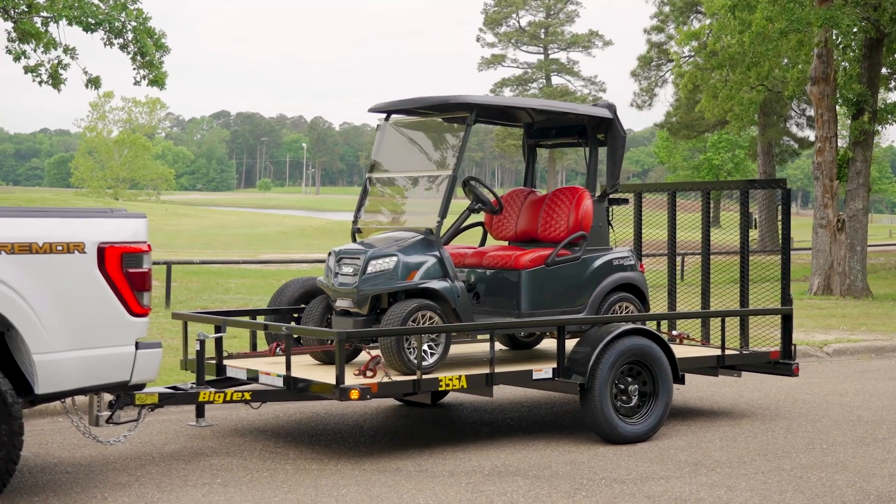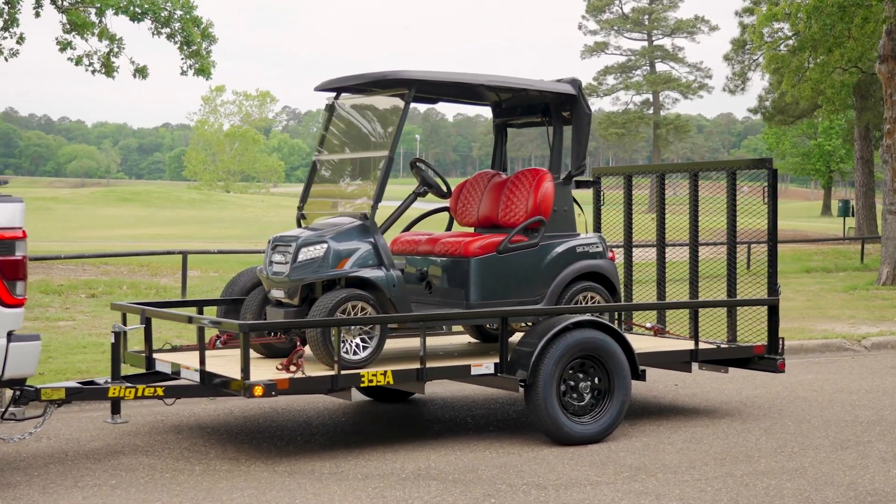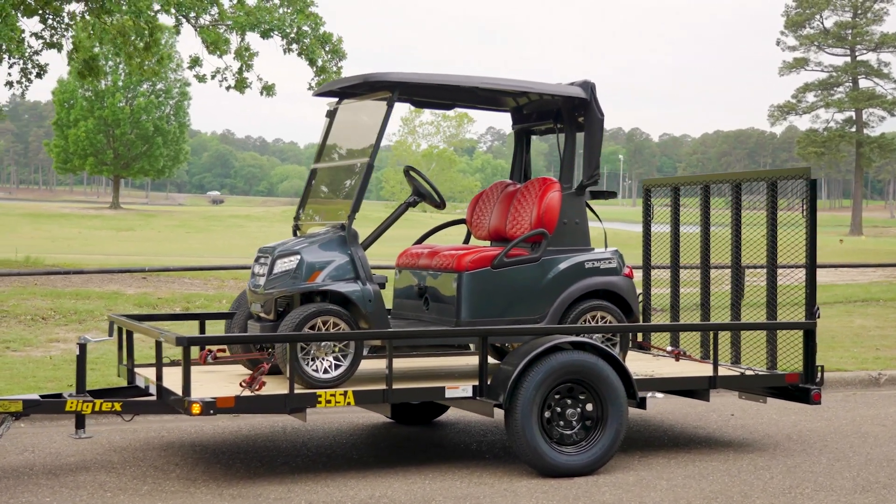And if you're looking for a trailer with similar features but a wider and longer deck, consider the 35SA, which offers a 77-inch deck width along with 12 and 14-foot length options.